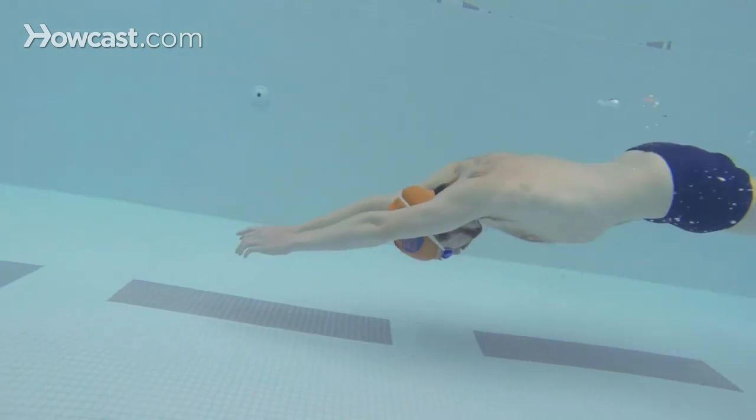If you begin to run out of air, come up to the surface, take a breath, and then dive down again and repeat the butterfly arms with the breaststroke kick in that repetition. That's how you swim underwater.